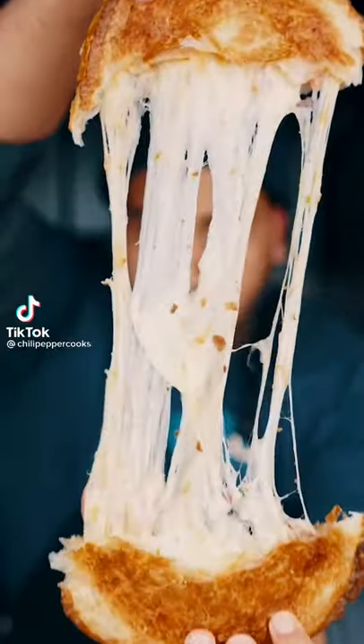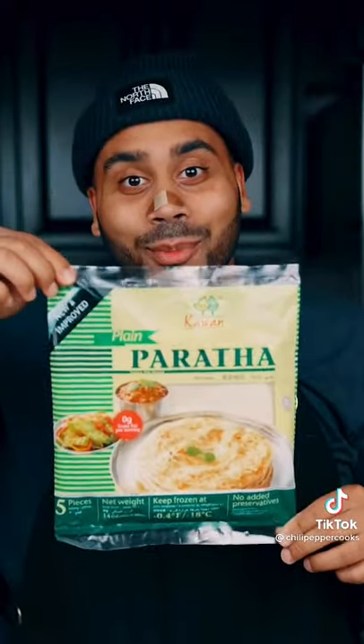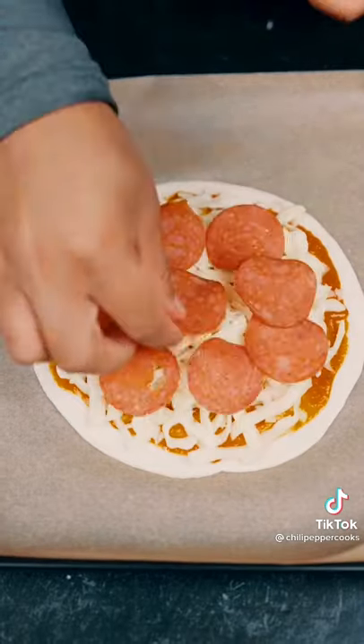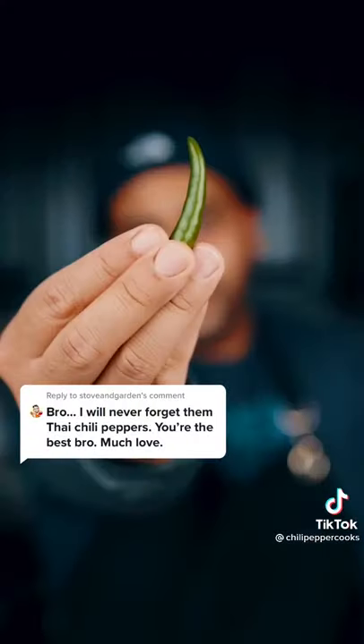This is a puff pastry pizza. Now this was super easy to make. Today we're going to be using cowan paratha, tomato sauce, low moisture mozzarella cheese, turkey pepperoni. You know we have to spice it up with some Thai chili pepper.